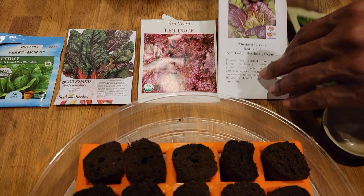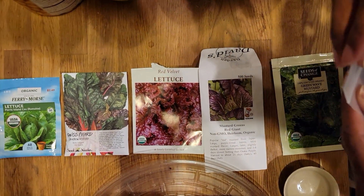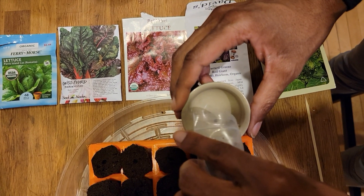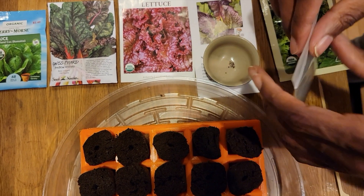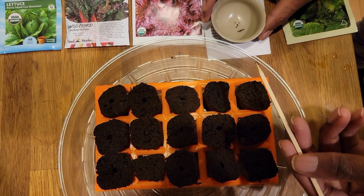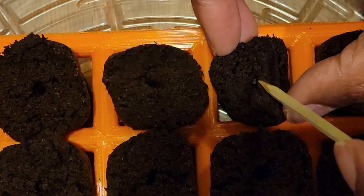All done with the green wave mustard, moving on to the mustard green red giant. As you can see the seeds are extremely small, which is another reason I'm using the stick — it's a little hard to grab those little seeds and place them in the rapid rooter holes. I'm putting approximately two seeds in each of the plugs.